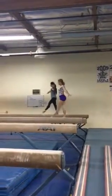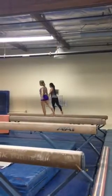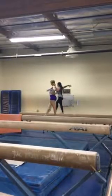Step, prep. Full turn. Finish. Arms down. And bend. Tight, tight. Circle, hop. Chin up.